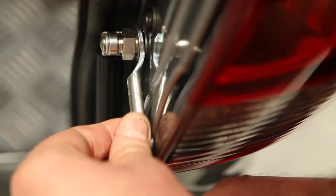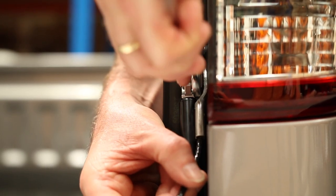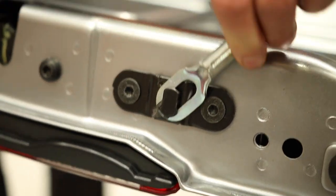Ensuring the cable is clear of the strap, then reattach the cable to the tailgate.